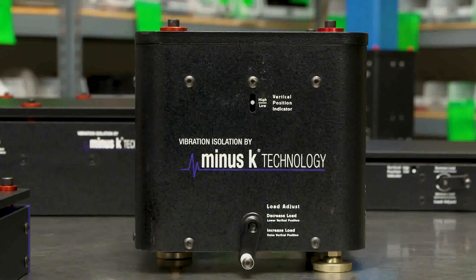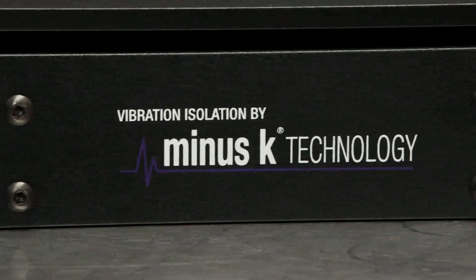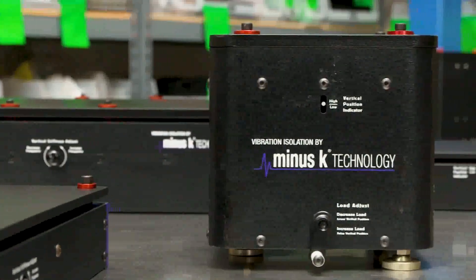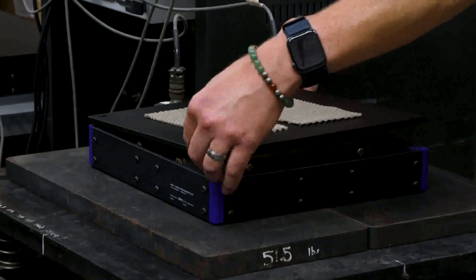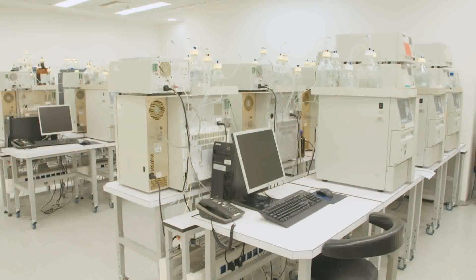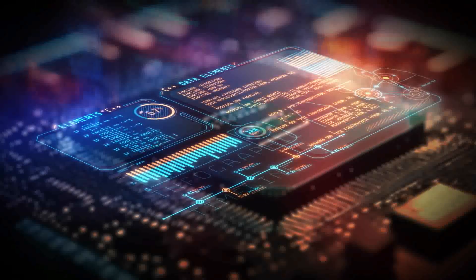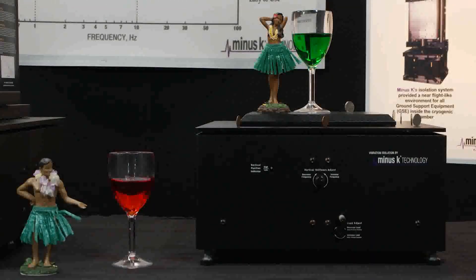Standing out is a good thing — just ask this company. Founded in 1993, this company develops, manufactures, and markets their state-of-the-art vibration isolation products. Their enabling technology is crucial in achieving remarkable results in cutting-edge scientific research, industrial laboratories, and other emerging industries. Their isolators are shipped to over 50 countries worldwide.